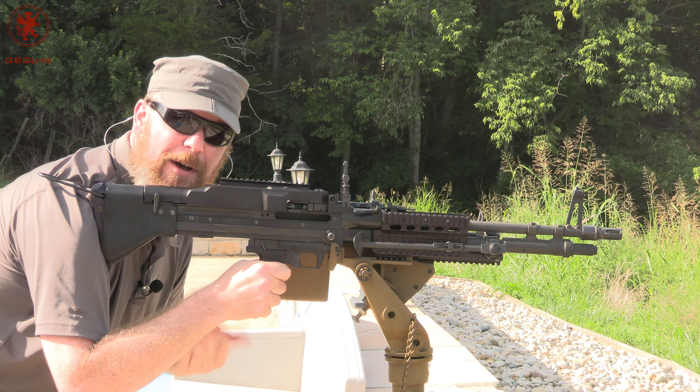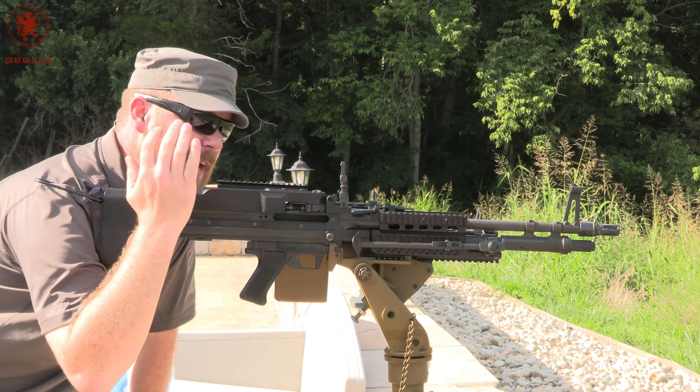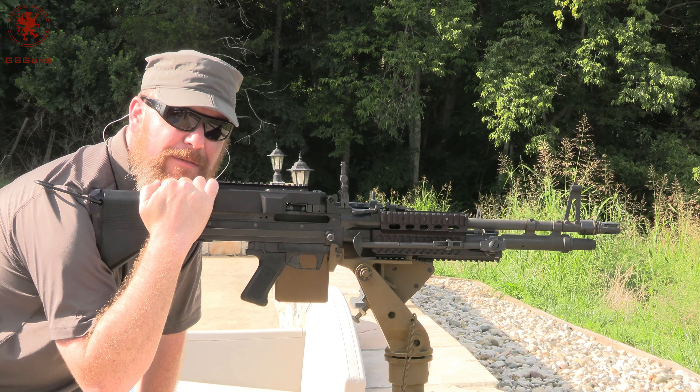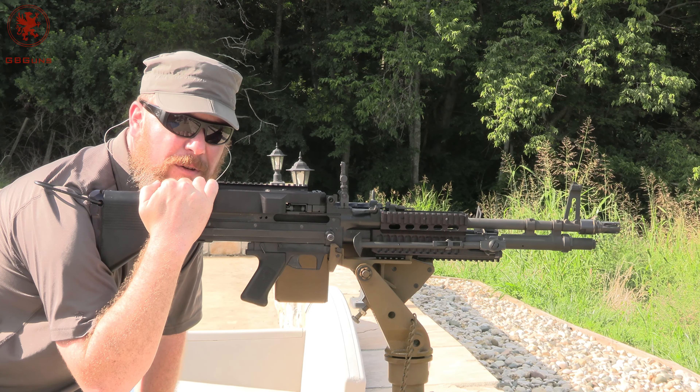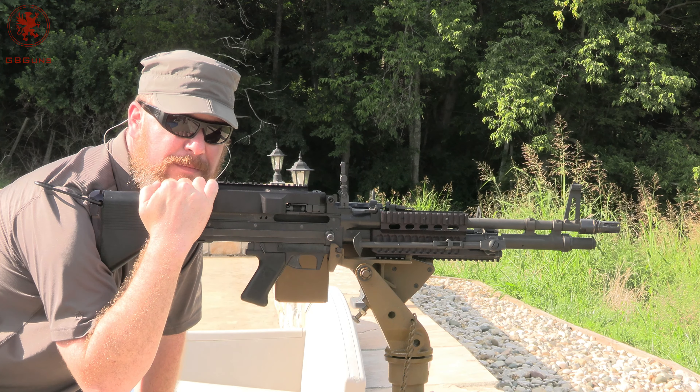Class 3 machine guns are cool — we all know that — and some firearm manufacturers have the license to have stuff like this beautiful M60 here. But what good is it really for folks like you and I who are buying the semi-auto stuff? That's what we're going to talk about next on GB Guns.